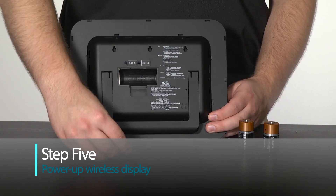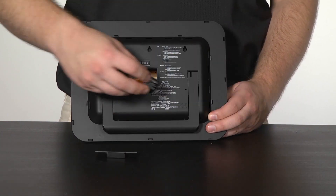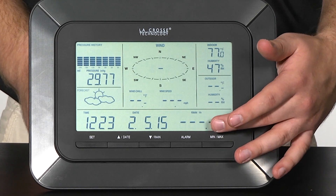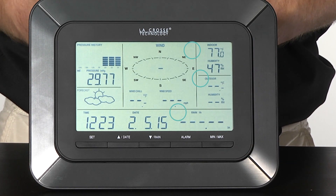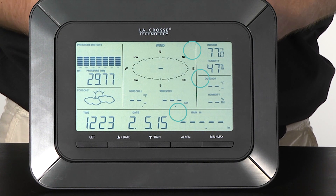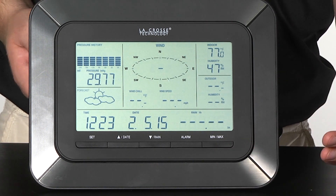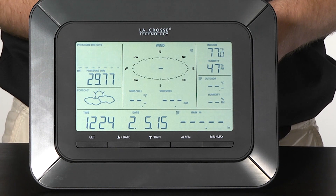Step 5: insert 2 new brand name C batteries into the wireless display, with regard to polarity. You should notice the wireless icons and dashes blinking on screen. This indicates that the station is searching for the sensor information. At this point, we highly recommend waiting for your station to receive data from each of the outdoor sensors, before pressing any buttons or moving any of the parts to their permanent locations. This could take up to 15 minutes.